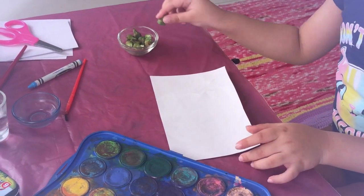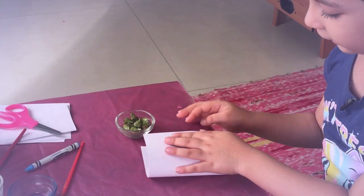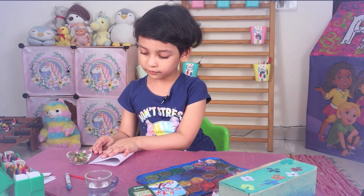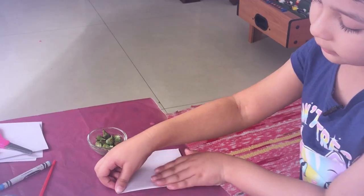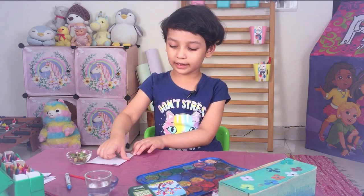First we are going to fold the paper before we start. From the middle, we are going to take this fold and make sure that the fold is equal. The corners are with the corners. Like this.